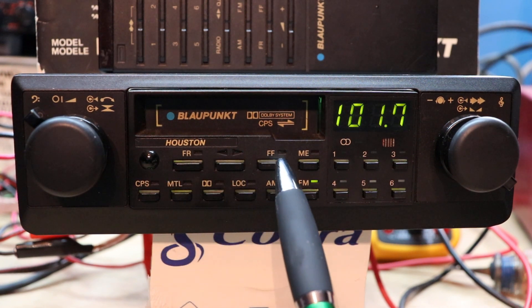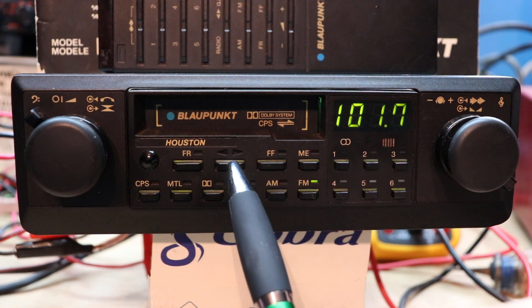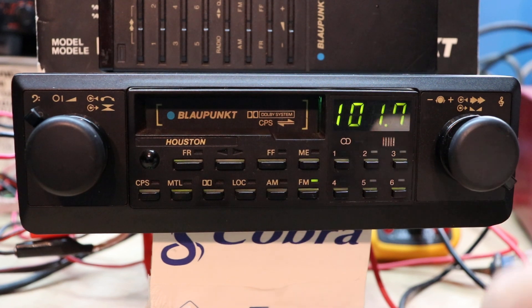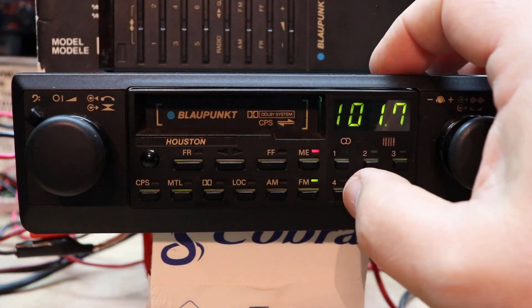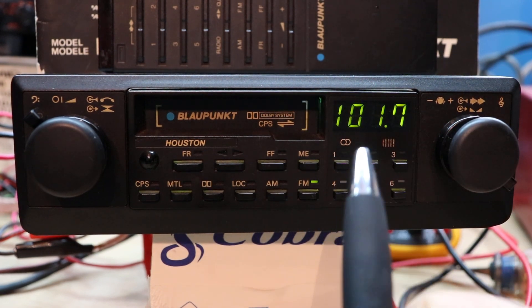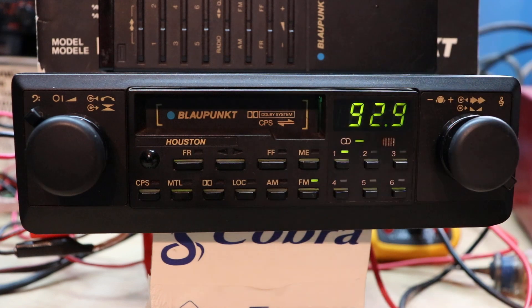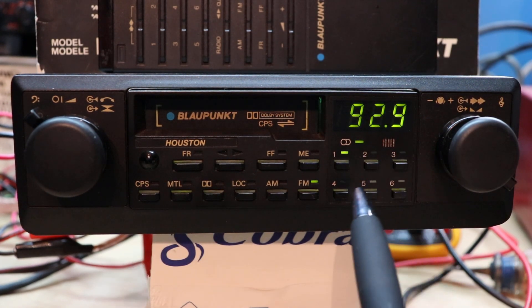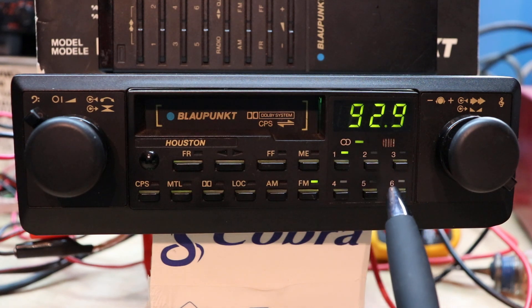We have fast rewind, fast forward, and the center button is the auto-reverse control to flip from side A to B and B to A. This is memory to set stations — you push the memory control and push the station you've already tuned to and it's locked into memory. Six memories for AM, six for FM.